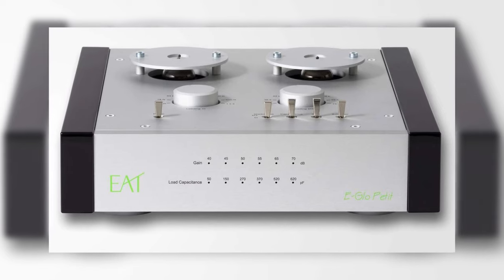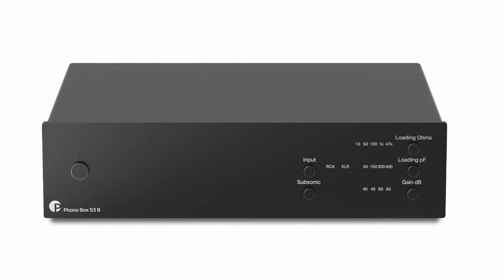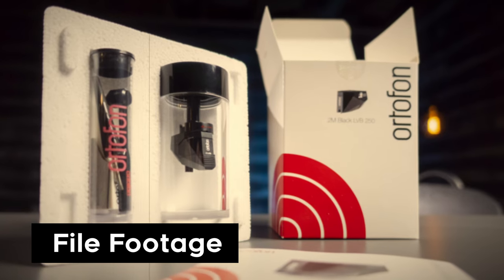With only 0.3 millivolts of output, you'll want to make sure that you have a phono preamp that is up to the task of amplifying this signal comfortably. I made use of my EAT E-Glo Petite and a Pro-Ject Phonobox S3B throughout my time with the Quintet Black, and both of these were more than capable of handling the necessary workload to make this cartridge sound its best.